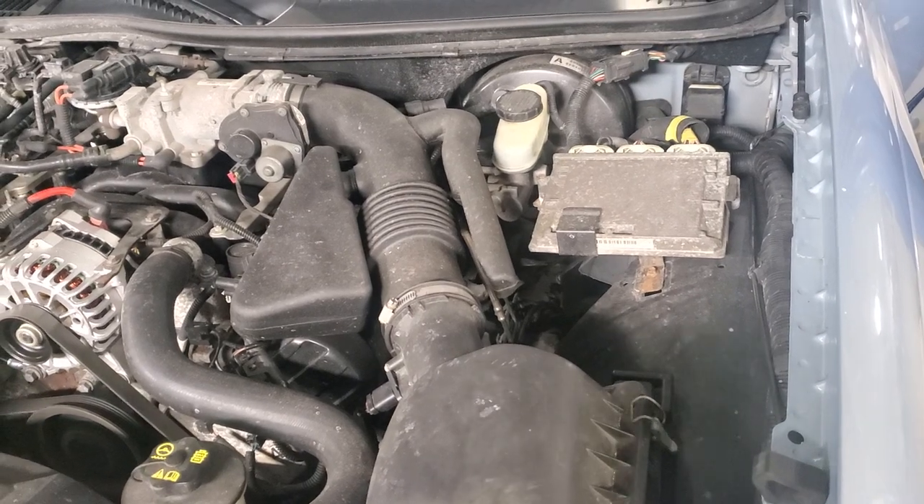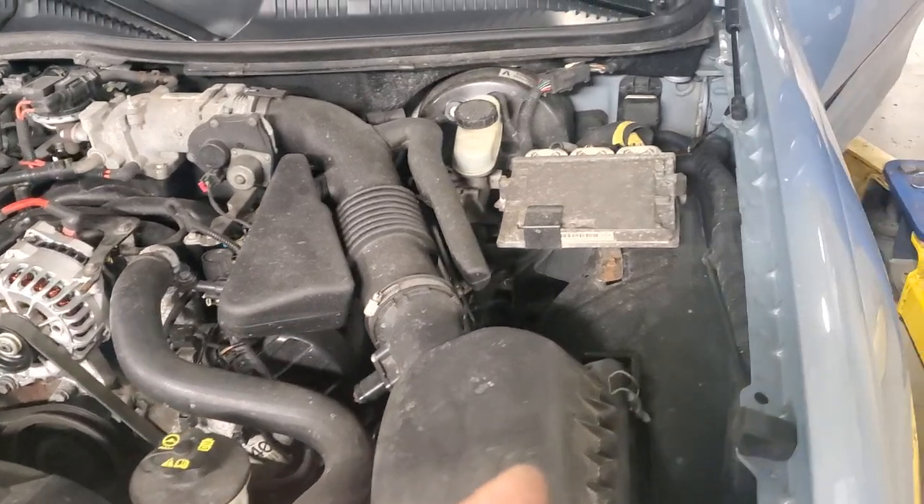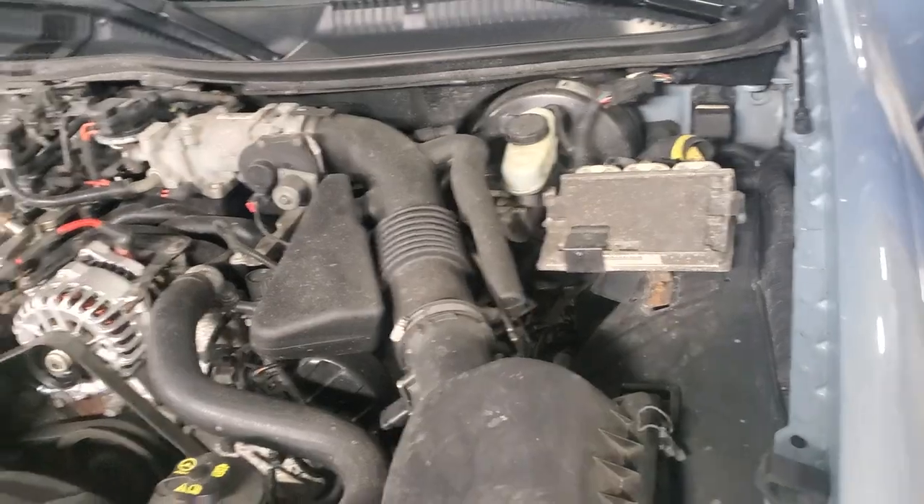You'd just have to reprogram your two keys to the new PCM. That's going to be one of my next upgrades — putting in a newer-built PCM with a lifetime warranty for this car.